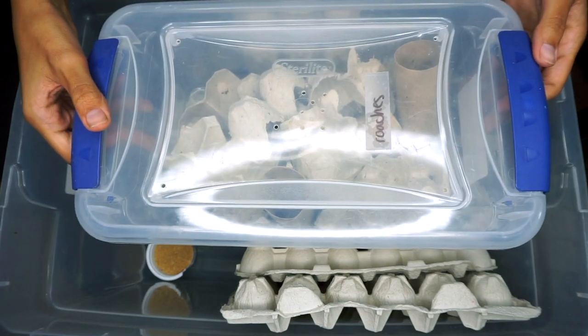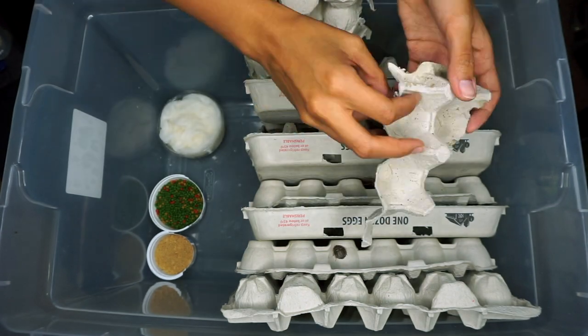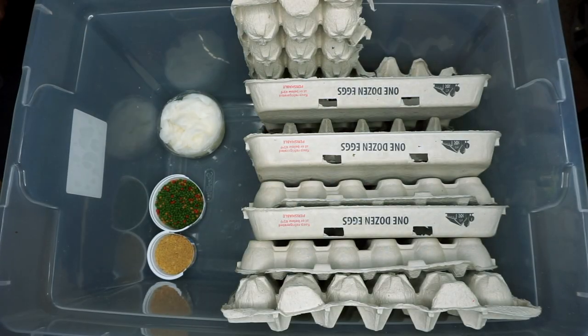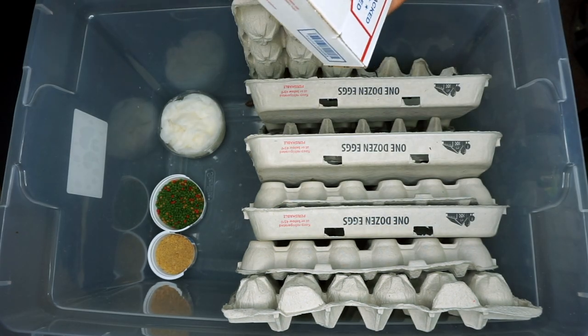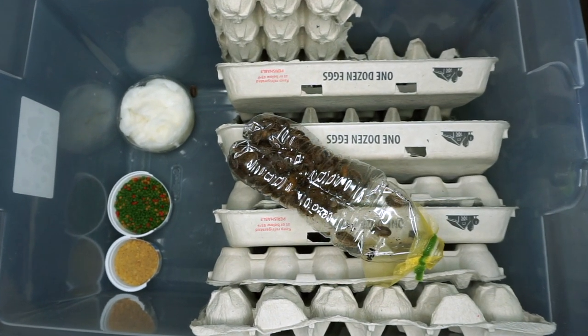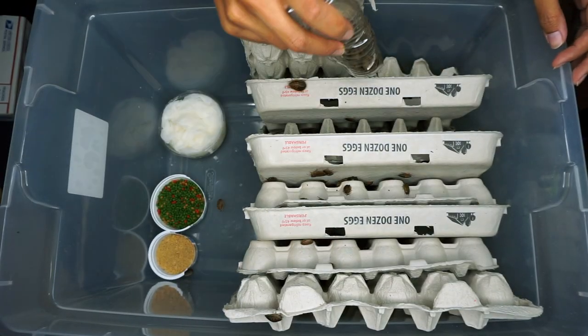Now it's time to move my roaches in — we still have to do the lid, but that's coming up. You can see how small my old bin was compared to this one, so it's going to be a nice upgrade for them. I also got a shipment from DubiaDude.com, so those are going in here as well.